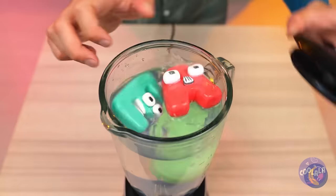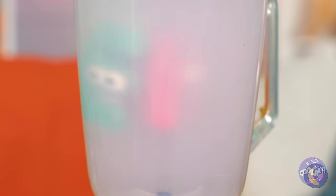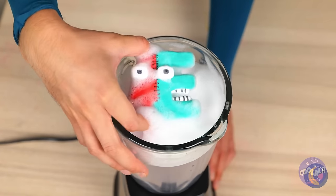Add soap and start the rinse cycle. Wow! Together they've made a new letter!